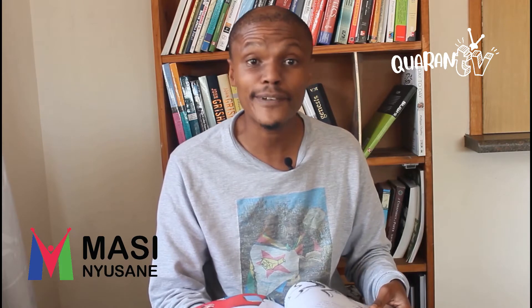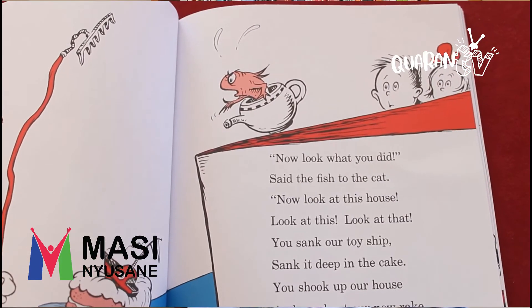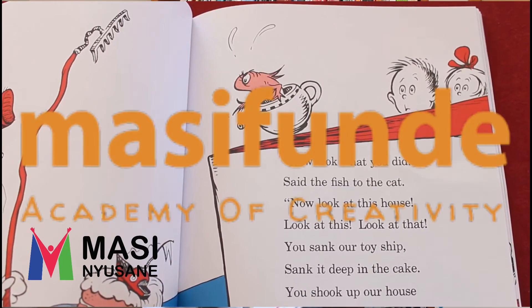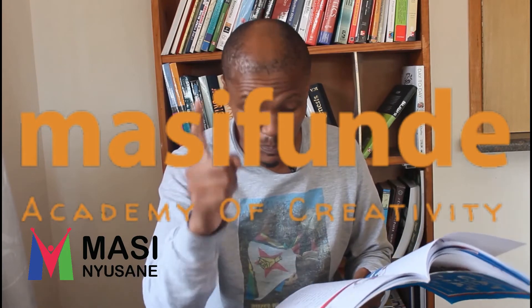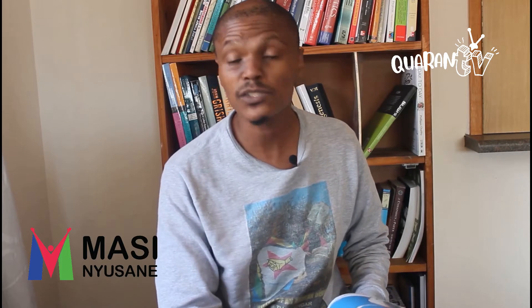And our fish came down too. He fell into a pot. He said, do I like this? Oh no, I do not. This is not a good game, said our fish. No, I do not like it, not one little bit. Now look what you did, said the fish to the cat. Now look at this house. You sank our toy ship, sank it deep in the cake. You shook up our house and you bent our new rake. You should not be here when our mother is not — you get out of this house, said the fish in the pot. But I like to be here — oh, I like it a lot, said the cat in the hat to the fish in the pot. I will not go away. I do not wish to go. And so, said the cat in the hat, I will show you another good game that I know.